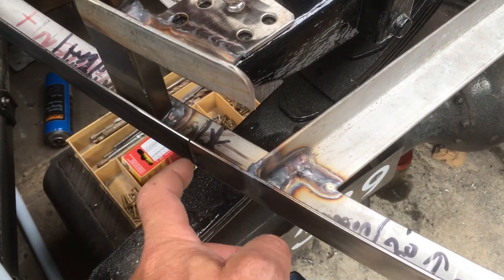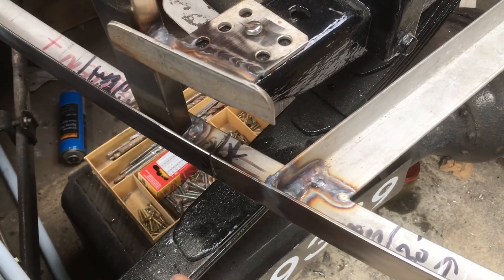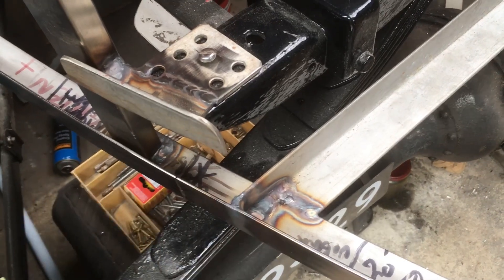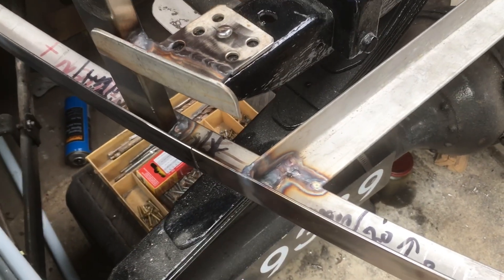I've ground through most of the line. I don't want to do too much cutting inside the garage as it makes a mess. I've got a nice fiberglass welding blanket to stick on everything so I don't damage the paint too much, and then I'm just going to cut through that.